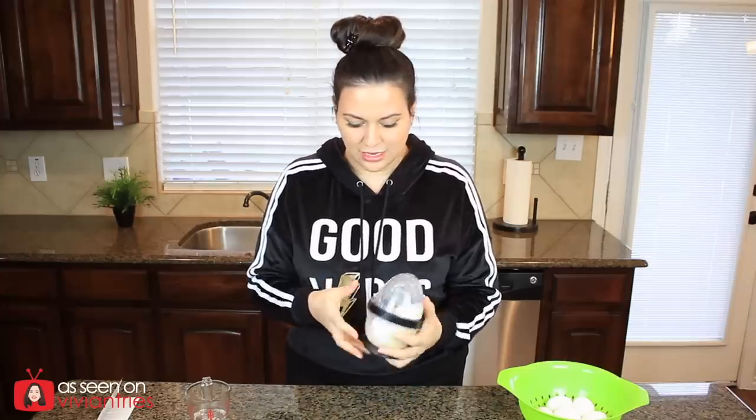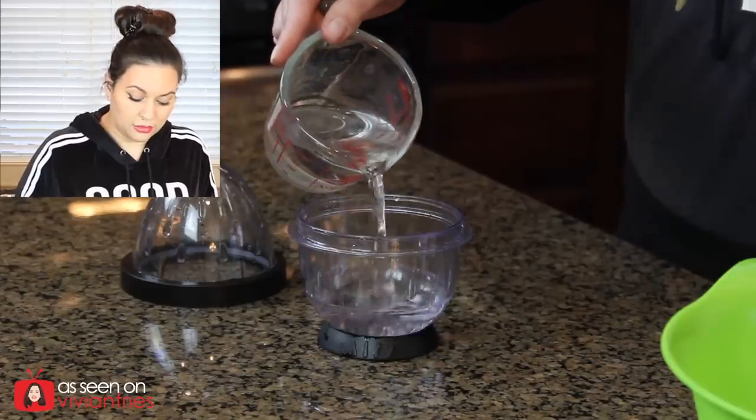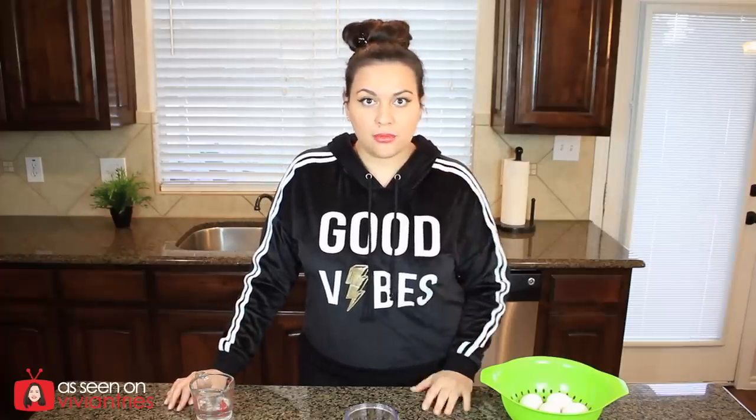Did it happen again? Oh no. The box says you can make eggs benedict — and I'm going to say no. The eggs cannot be soft-boiled; they have to be firm, otherwise you're going to tear them up. This thing is not for a delicate dish in my opinion, because you're going to have a mushy mess until you get used to it. So I'm going to give the Easy Eggs one Vivian head.